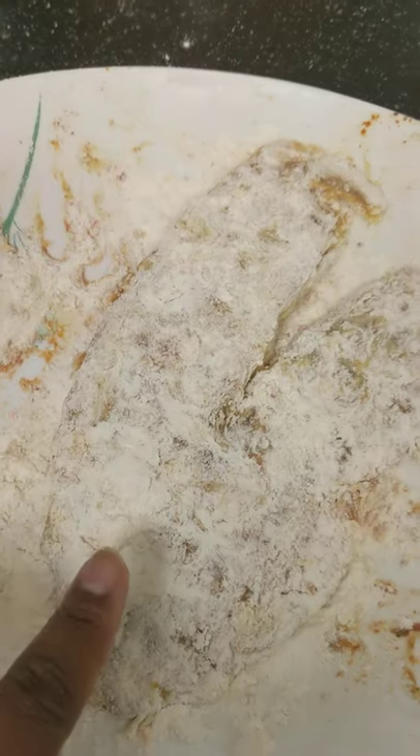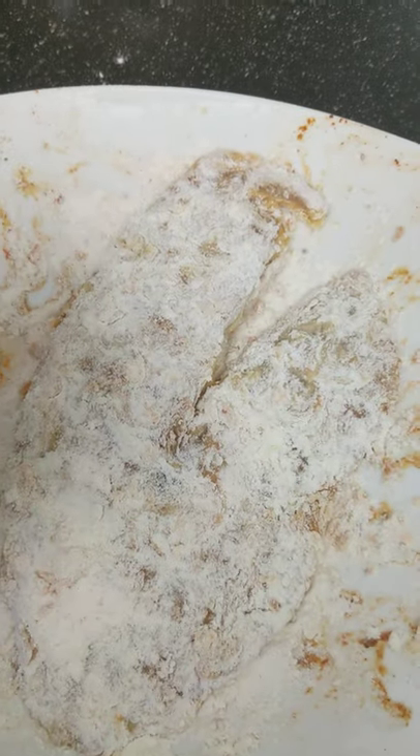Egg wash, flour, back to the egg wash, flour again — then fry that bad boy. Yumminess!